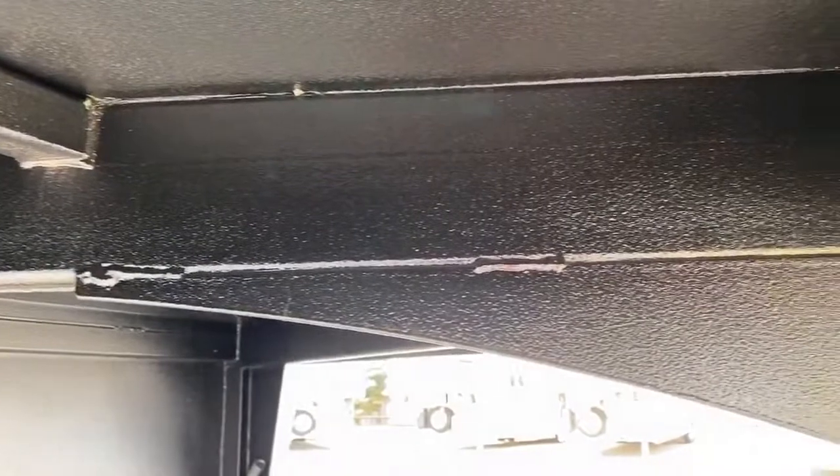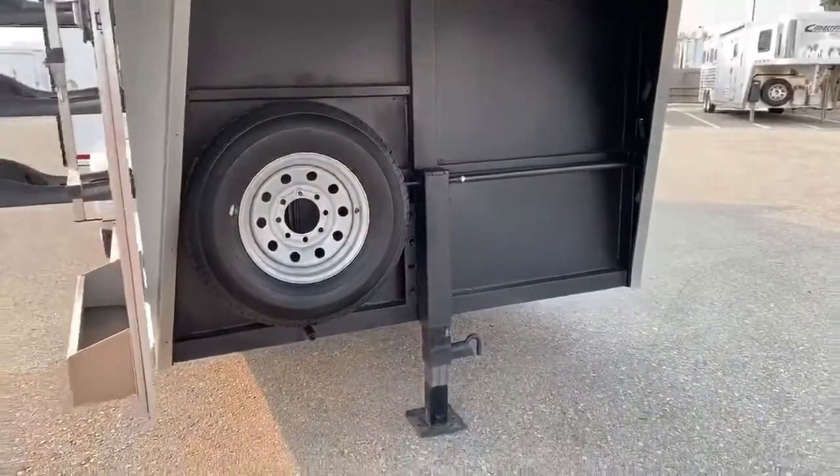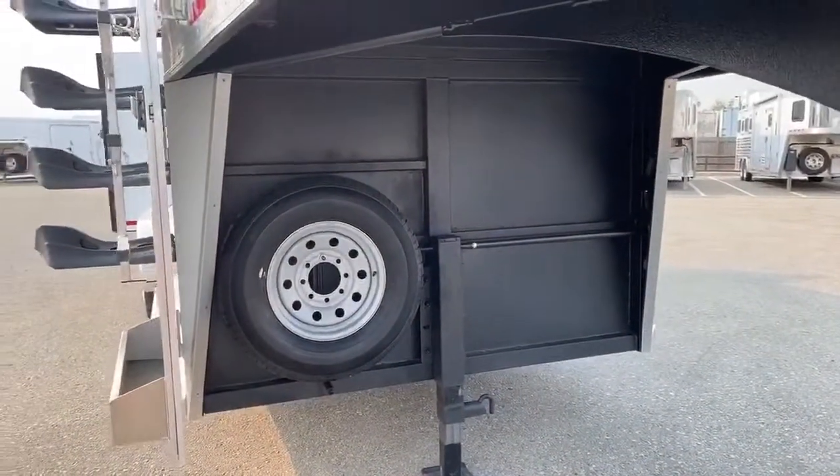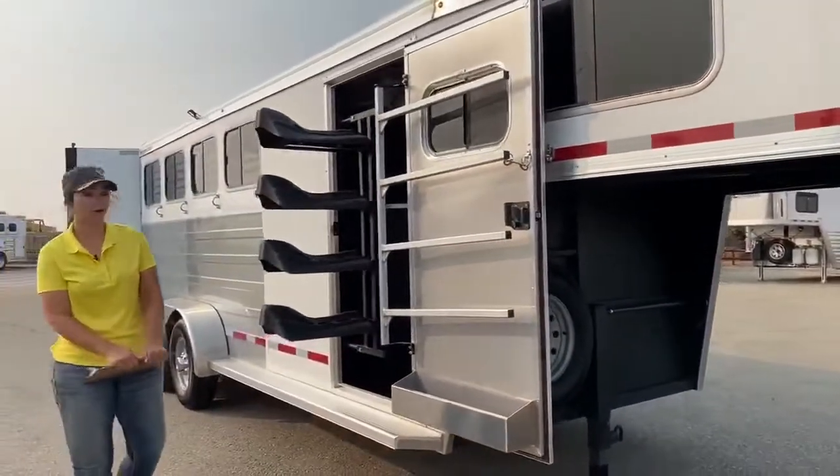Underneath you just have your basic jack and then your spare tire. We can easily put a hydraulic jack on this one if needed. Our boys back in the shop do a really good job with keeping stuff looking like it came from the factory.